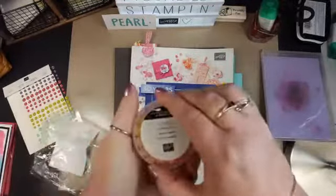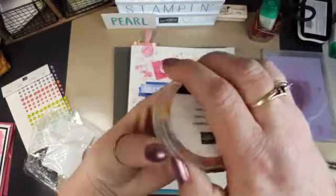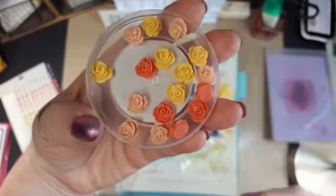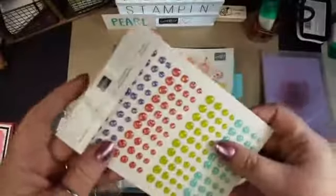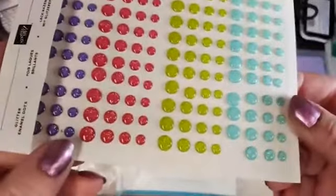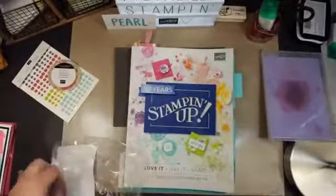These things — I'm just going to show you up close because they are really stinking cute. Look at those! Aren't those beautiful? I love them. And then I'm going to show you these up close — these are the glitter enamel dots. They're brand new and I just got them. Can you see the glitter in them? I'll show you what I'm going to do with this one, because it's kind of creative.